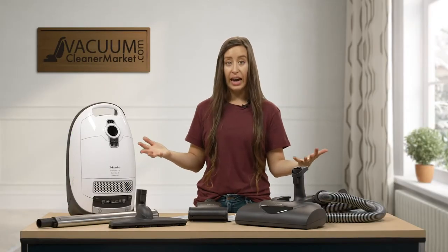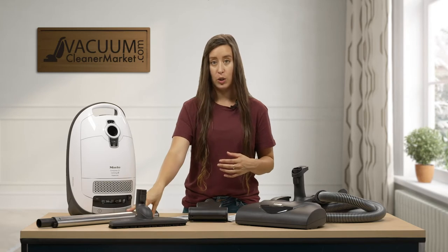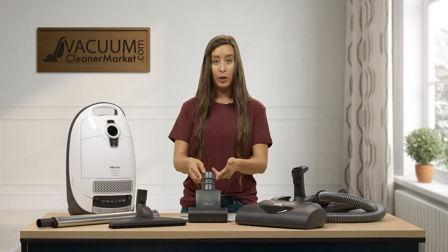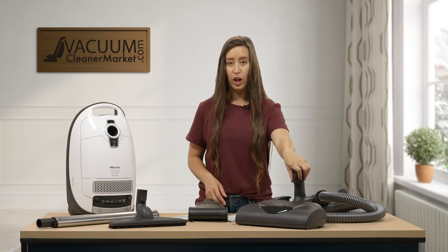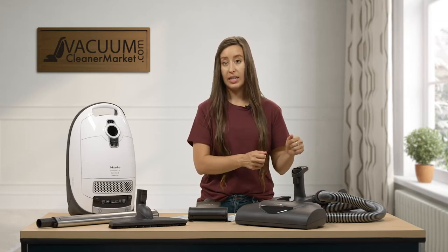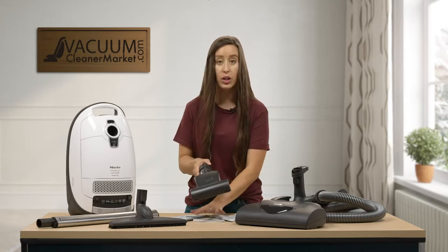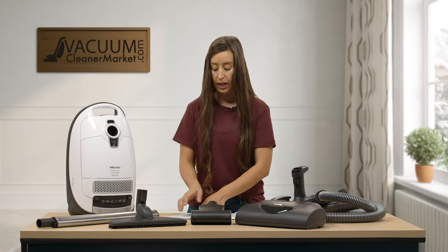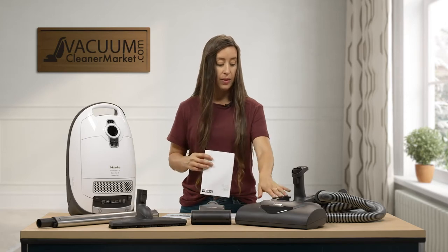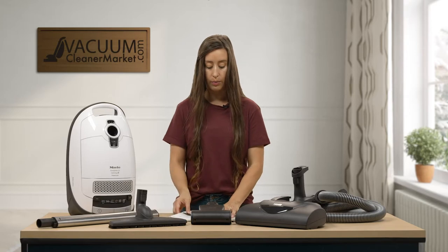So now that you have everything out of your box, you should have your canister body, your electric telescoping wand, your hard flooring parquet attachment, your turbo upholstery attachment, your electric carpeting power head, and your hose. Your hose and handle are already attached and combined, so you just need to make sure you have your hose. You're also going to have three manuals: one for your vacuum cleaner, one for the handheld turbo, and one for your electric carpeting power head.